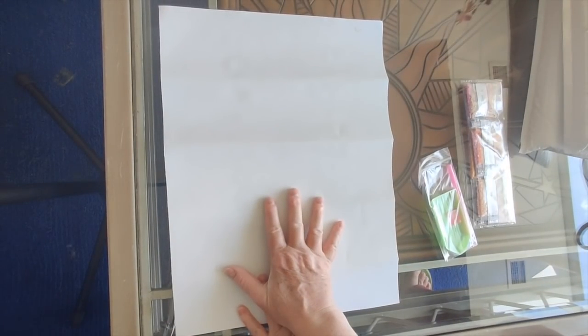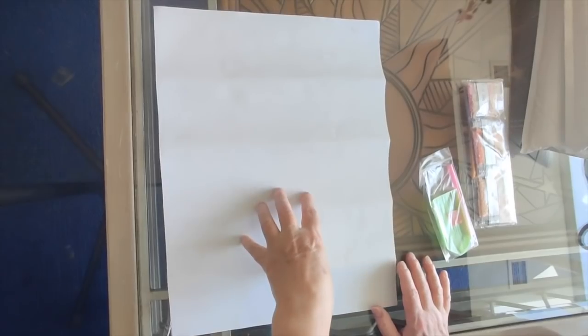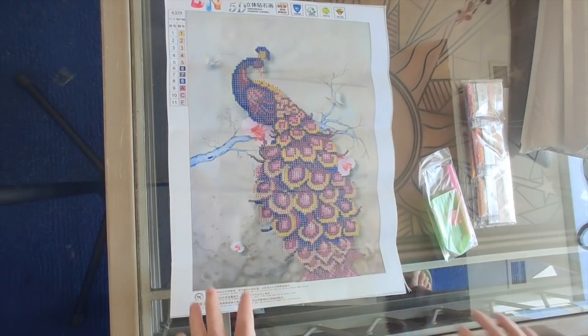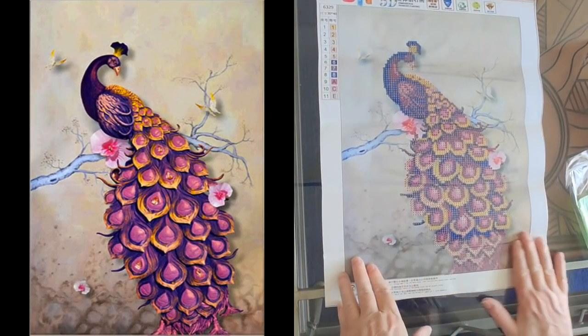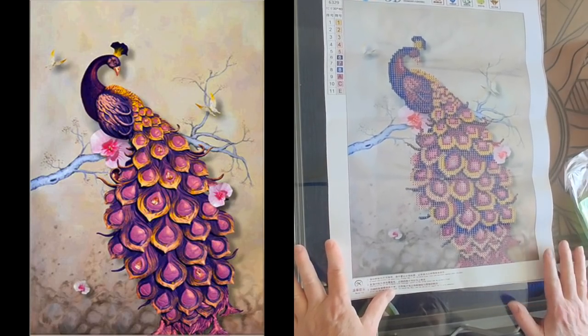Now this one here, because it is a partial, if you were going to be framing it I would say iron it before you start. To do that you just turn it over on its back and iron with medium-low heat — definitely don't go as high as cotton because there's plastic in this, but you can iron it on a polyester setting.